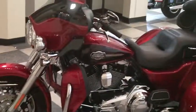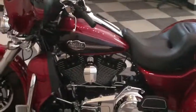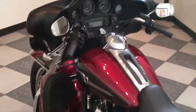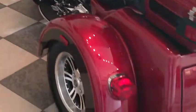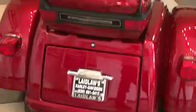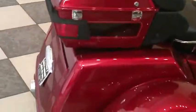Electric reverse is standard on here. And this is the Ember Red and Merlot two-tone paint job. It's got a trunk in the back, and you've got a standard size King Tour Pack, just like on the Ultra Classic.